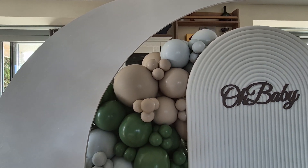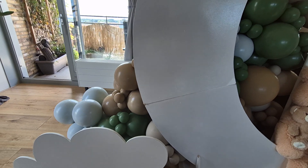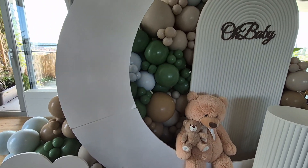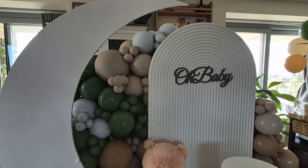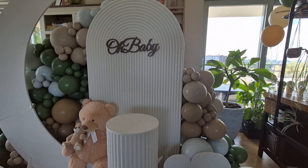That is about it for this video — I'm keeping it short and sweet today. Thank you so much for watching! You can find me on all social media platforms at Imperial Balloons AC. If you have any questions, feel free to leave them in the comment section, and I will catch you in the next one.